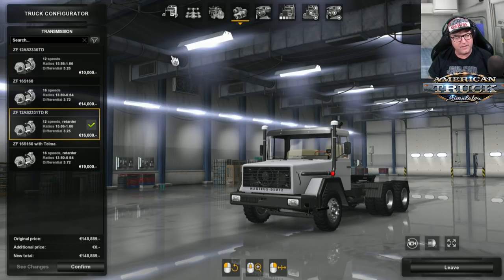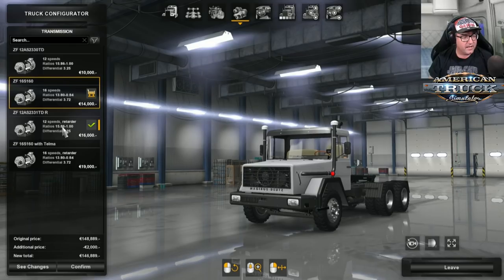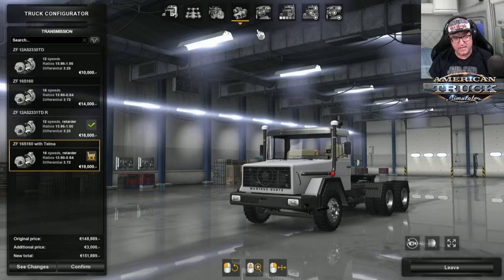Having a look at the transmission, we've got a 12 speed, a 16 speed, and a 12 speed and 16 speed with retarder. So really there's only four different gearboxes. Let's try the 16 speed and see how that goes.